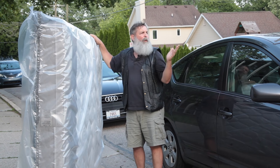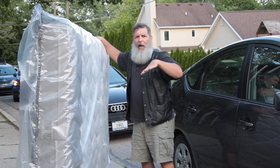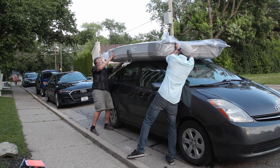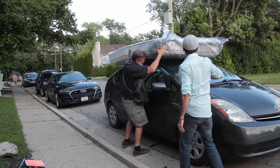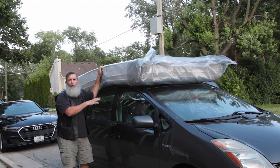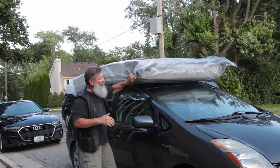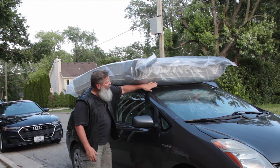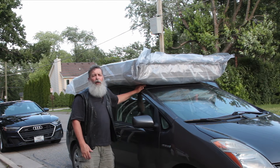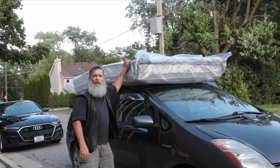So this is a queen mattress we're going to be putting on top of the Prius here. We're going to put the quilt side down on top of the vehicle because that's the soft side — we want to protect the vehicle. There we go, and we can slide it back. Make sure we're centered. We've got the mattress on top of the vehicle. Now we want to make sure it's centered left to right and we want to make sure that it's not going to obstruct the windshield. You can see here it's off the windshield — better to let it lay over the back of the vehicle. And if you have an SUV with racks on top, you would do the same thing — lay it on top of the racks.